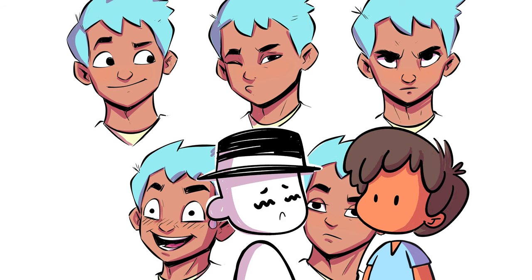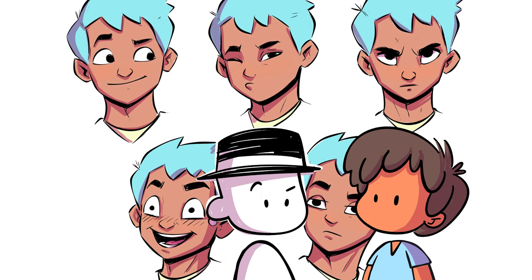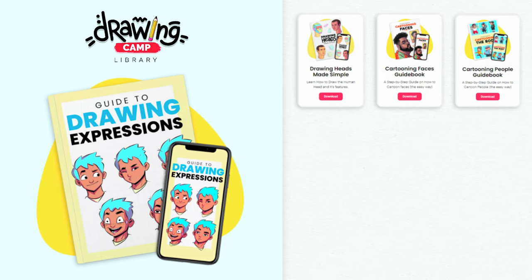Download the guidebook from the Drawing Camp library — links down below in the description.